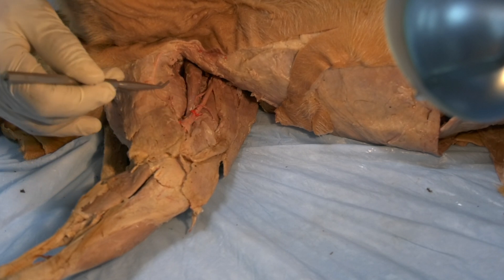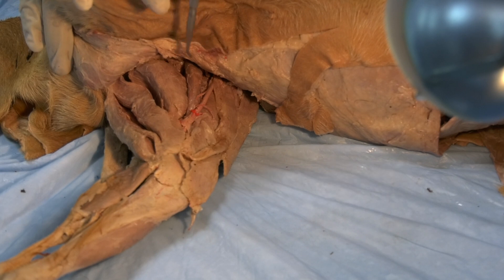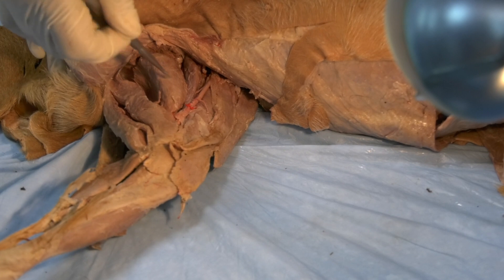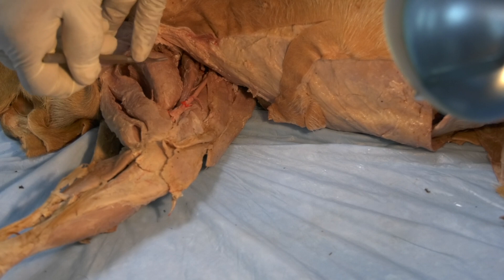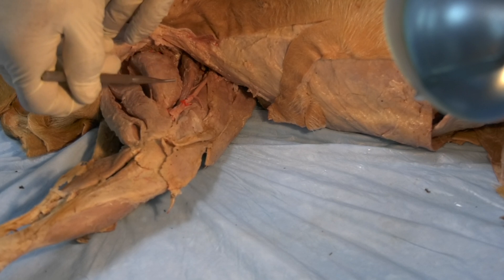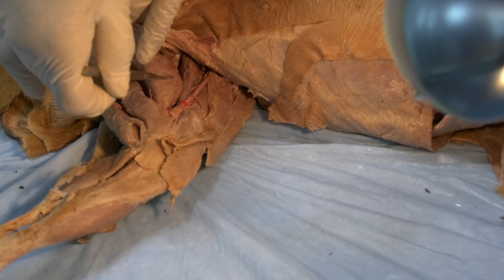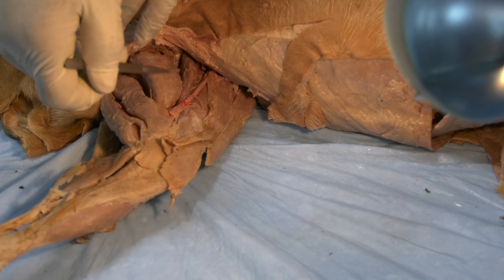If we reflect the gracilis and move the pectineus a little bit cranially, this will expose this huge muscle — this is the adductor muscle. The adductor muscle is coming from the pelvic symphysis, from the whole length of the pelvic symphysis, and it is inserted on the caudal aspect of the femur. It is a very powerful adductor of the limb, and the name of the muscle is the adductor.